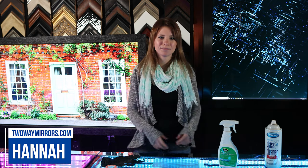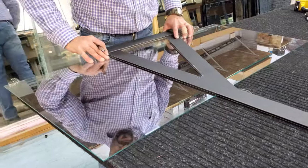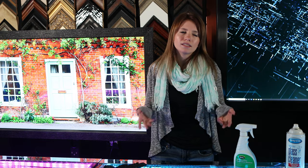I'm Hannah with Two-Way Mirrors. Alternatively, you can purchase a two-way mirror cut to size and use a mirror mastic or rubber cement glue around the edges. Silicone can be used, but it takes forever to set.